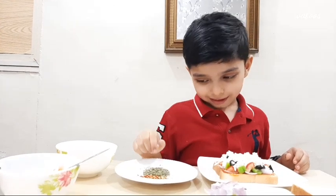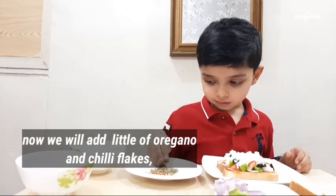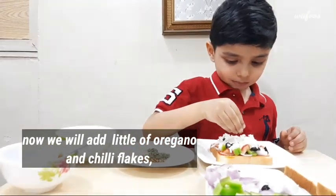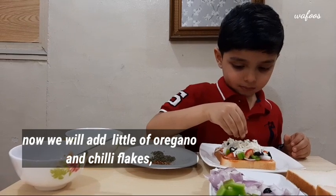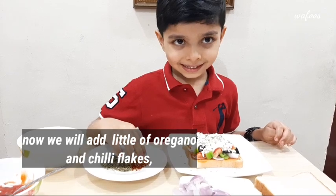Put oregano powder. And there, little chili flakes.